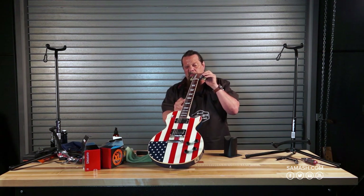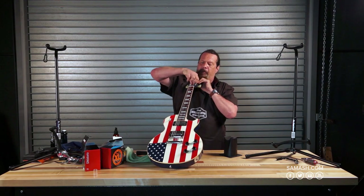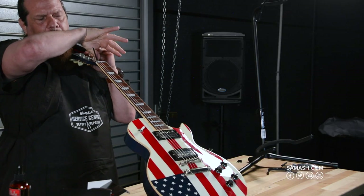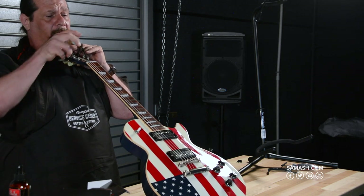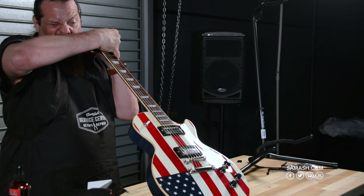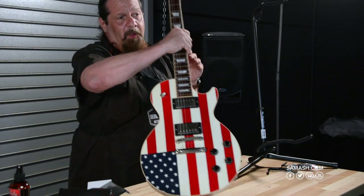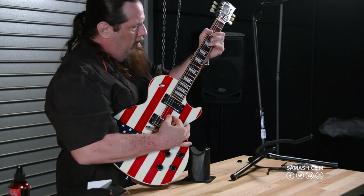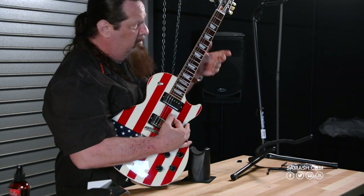Because this neck is so flat with no relief at all, I'm going to use the Gibson truss rod wrench — after removing the bell head cover and carefully keeping track of the screw. I place the wrench on snugly so it doesn't pop off and strip the nut, then turn it to loosen just a hair to add a tiny bit of relief and get rid of those choke notes. The flatter the neck, generally the lower the action, but a touch of relief eliminates the choke.